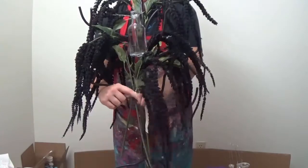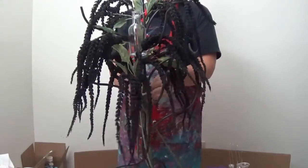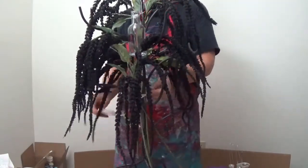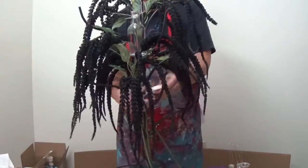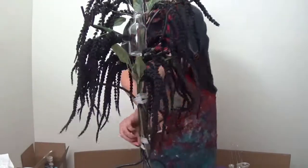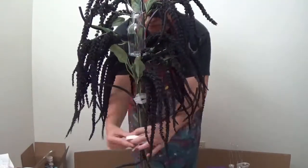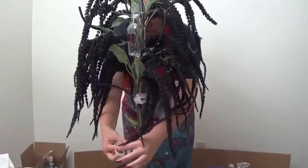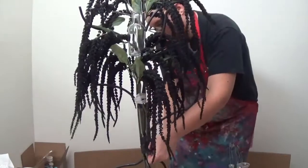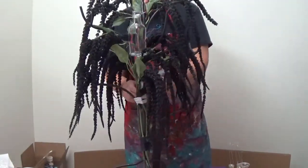I threw in some black silk stems — the same ones, if you've been watching since February, from this tablescape challenge, that I used in my goth Valentine's Day. They were on clearance from Halloween 2016 that I picked up at the beginning of 2017. Obviously, what you do here will vary because you might not have the same type of stand, or you might make your own. The point is, get a base, get some silk stems, and make them kind of hide all of the ugly bits.